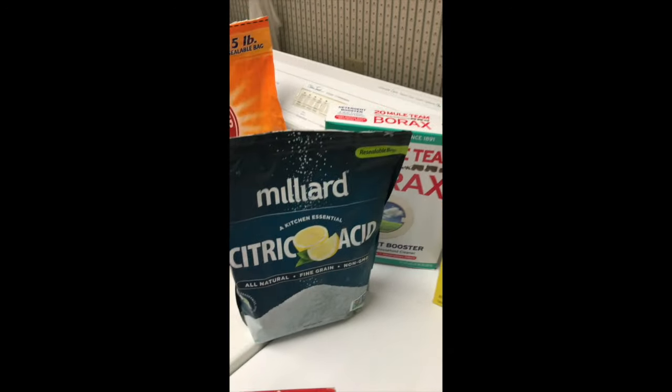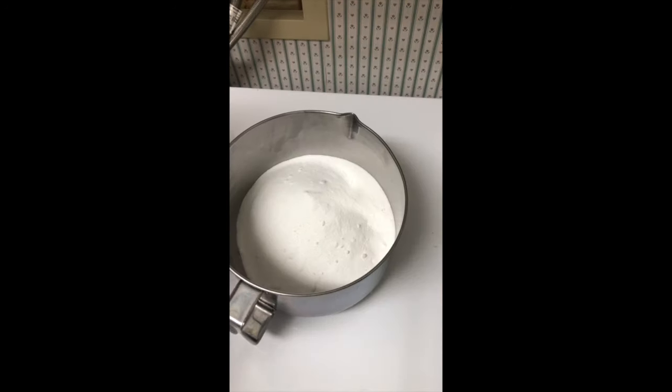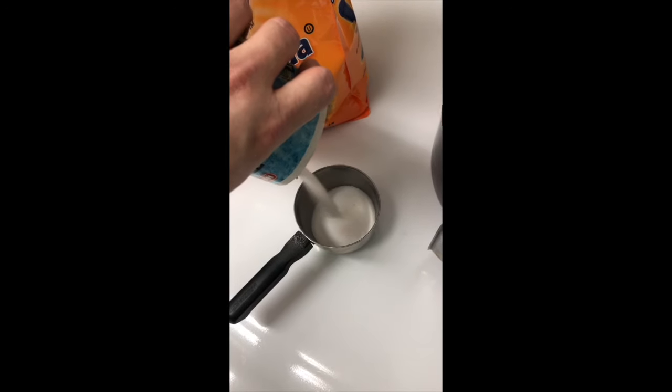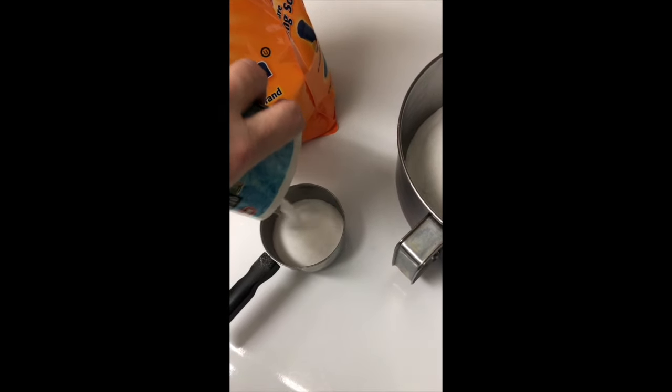For the recipe you're going to need two cups of Borax, two cups of Arm & Hammer washing soda, one cup of baking soda, one cup of salt, and one half cup of citric acid powder or granules.